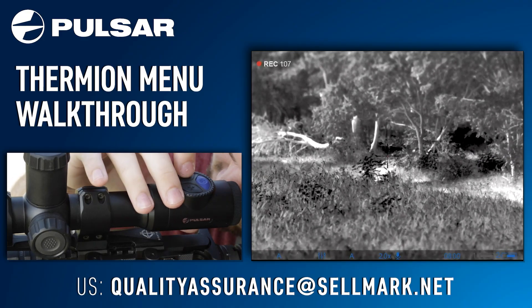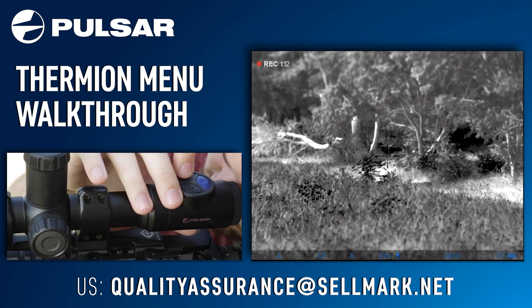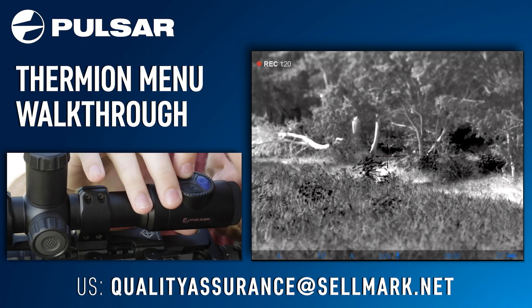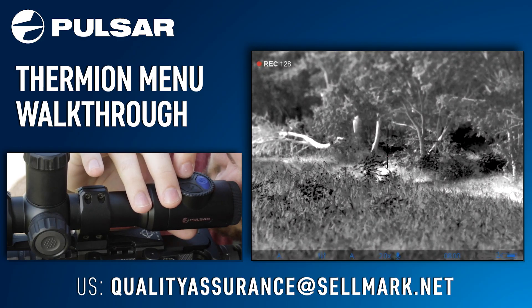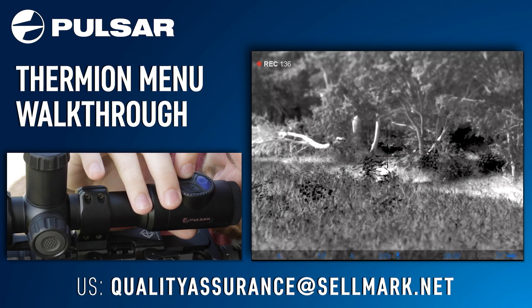Moving over to the record button, one short press will start recording while one long press will stop and save the video. While recording, if you short press the record button it will pause the video but not stop and save it. Doing one long press while not recording will change from video mode into photo mode. If you short press while in photo mode, you will take a still shot.